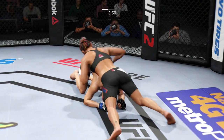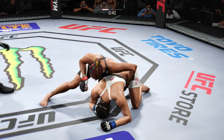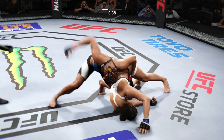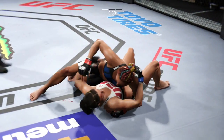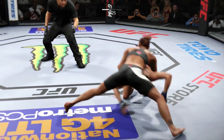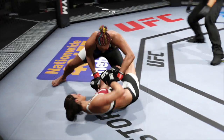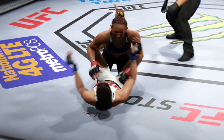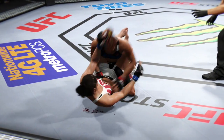Half guard here. Moves to north-south. Landing some big punches from this position. Great movement on the ground. Huge shot with the right. Powerful right hand. Esparza gets it back to side control. Half guard. Excellent posture. 15 seconds. Nice shot. The swelling in her eye is really starting to get worse. Round one complete.